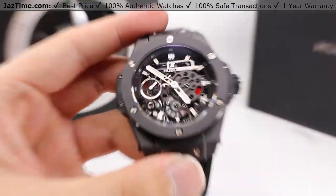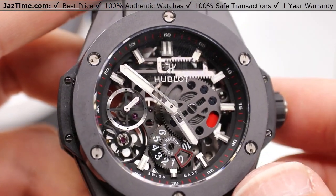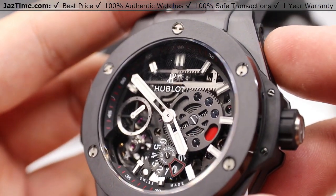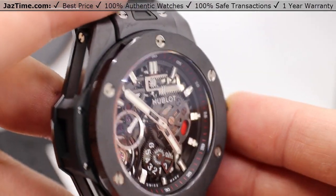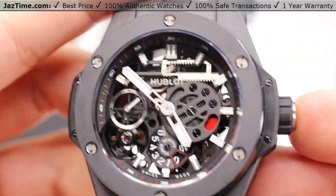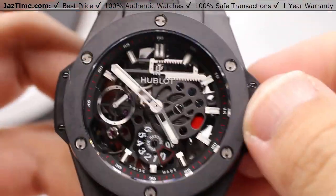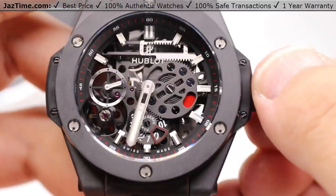The dial is a matte black skeleton dial. There's not much to say in terms of a dial — all you can really see is just the movement and the Hublot logo directly on the sapphire crystal, which has glare-proofing on both sides so you don't get double reflections when the movement is presented in certain types of light. To set the time, simply pull the crown out and move the minute hand to whatever position you desire.